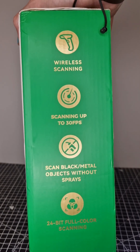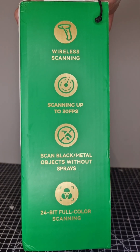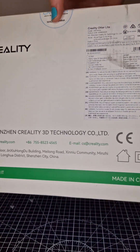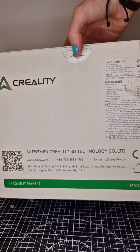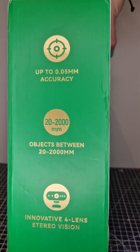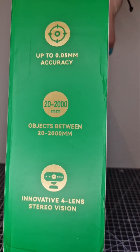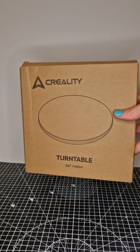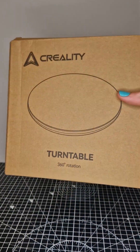This is a wireless scanner with scanning of up to 30fps, can scan black and metal objects without spraying — which is so useful — and offers a 24-bit full colour scan. The scanner is also capable of up to 0.05mm accuracy, can handle objects between 2cm and 2m, and has a 4-camera stereo setup, which is really cool.